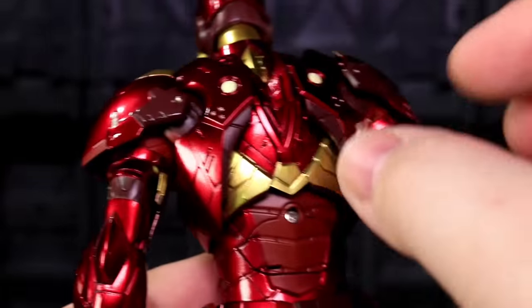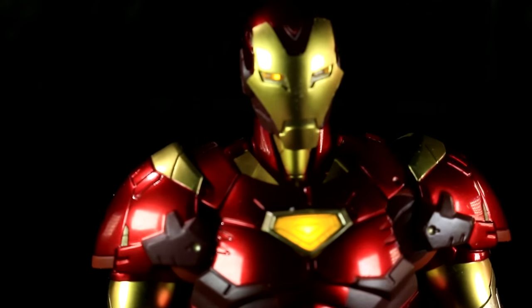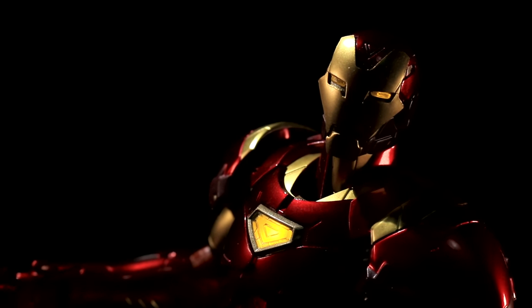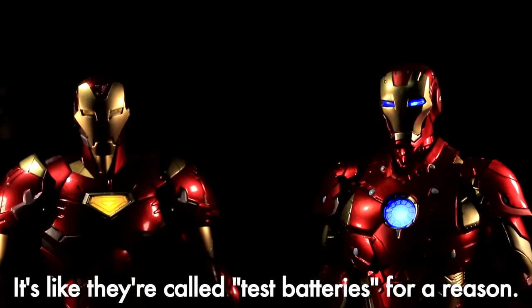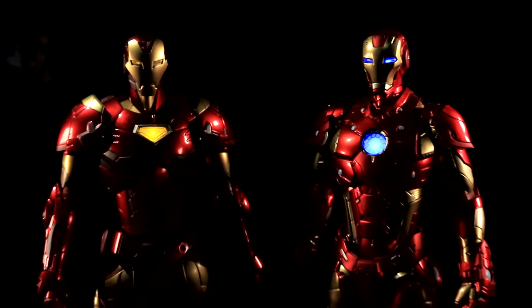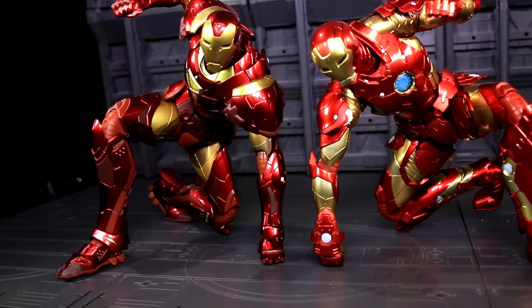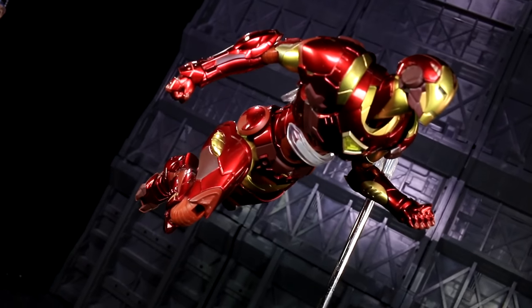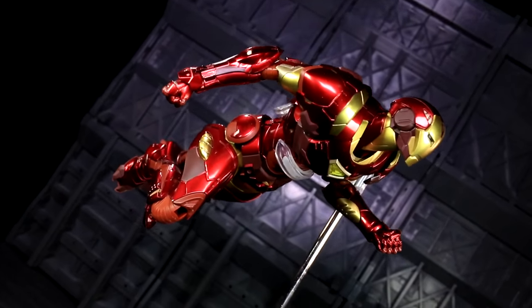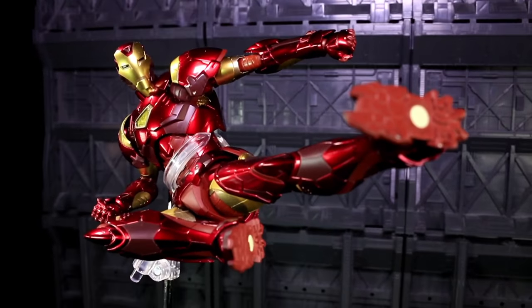Extremis Iron Man also has electronics, just like the Bleeding Edge re-edit figure, only with yellow LEDs instead of blue. My understanding is that the yellow illumination is comic accurate. That's cool — I still wish it was blue. The figure includes test batteries installed in the box, though their charge is not guaranteed to any level, so if you want to run these lights a whole lot, you might want to get some spare batteries sooner than later. The Extremis Armor is a much less impressive piece of engineering than the Bleeding Edge Armor in the very small realm of Sentinel's re-edit line, but it's also much more solid as a piece of action figure collectible hand candy. For every slightly less impressive joint design, there's an extra bonus point added to the tactile feeling of oomph. Paint-wise, it's totally on par and set a standard alongside the Bleeding Edge suit that has carried through the line all the way to the Hulkbuster that completed the first wave.